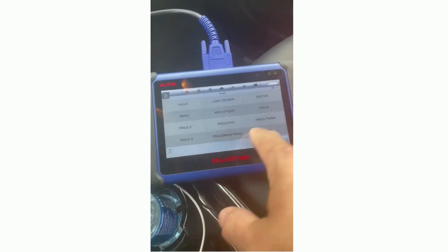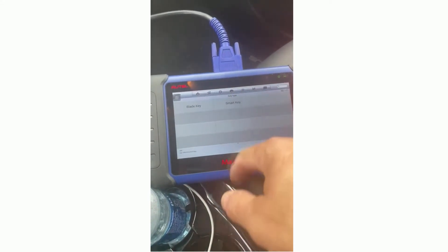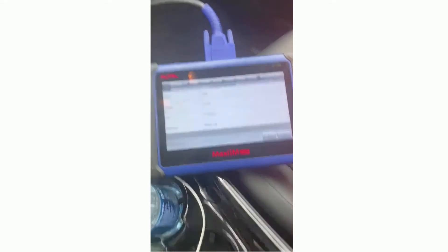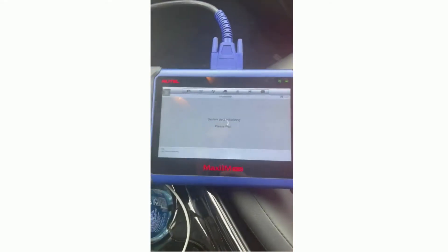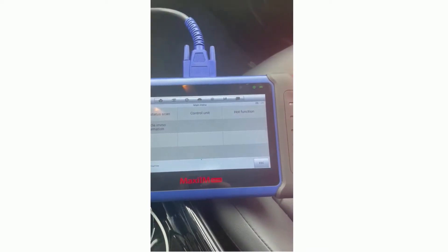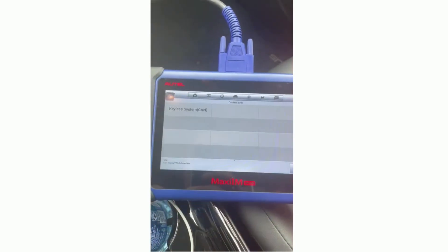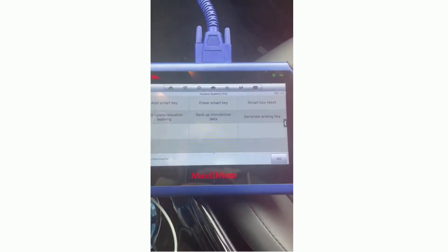We're going to go to Prius 2010 to 2021, smart key. We are going to turn the hazard lights on — right there — and then select add a smart key.